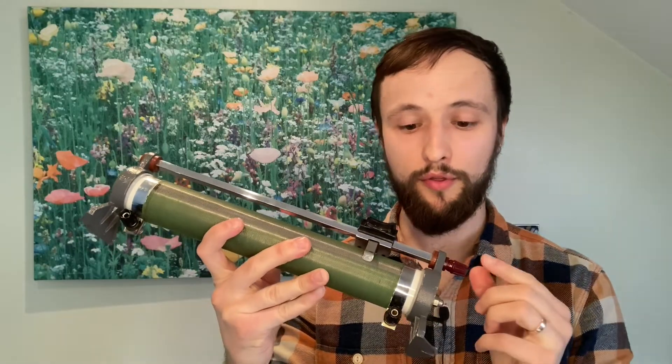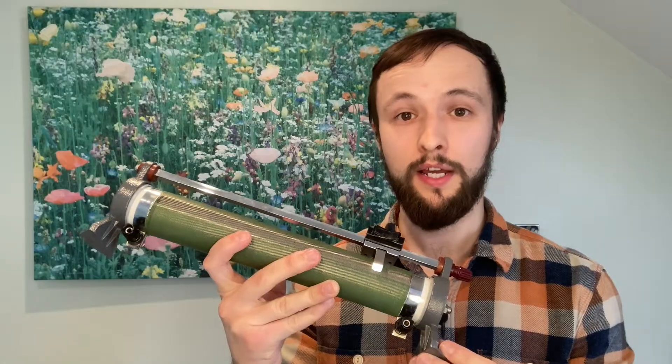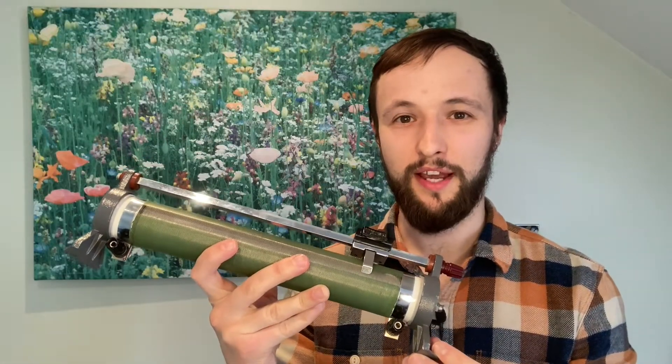We can connect up all three terminals on this rheostat and use it as a potential divider, but that's something I'm going to have to look at in another video. Anyway, thanks so much for watching. I hope you found this useful — please feel free to like, share, subscribe, and leave a comment below if you want to.